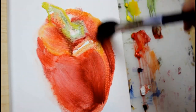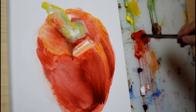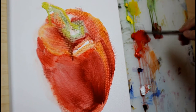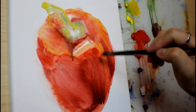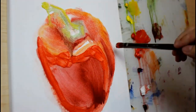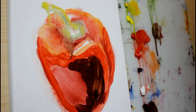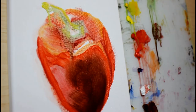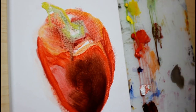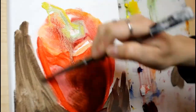I really like Liquin because it works similarly to linseed oil in that it helps make the oil paint glide easier, but it is a fast-drying agent, so a lot of the time when you use Liquin, that layer of oil paint is generally dry within about 24 hours.